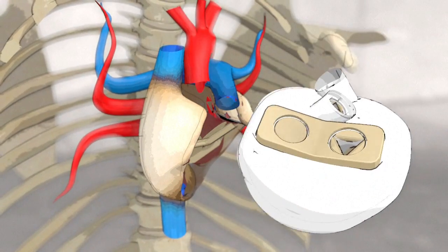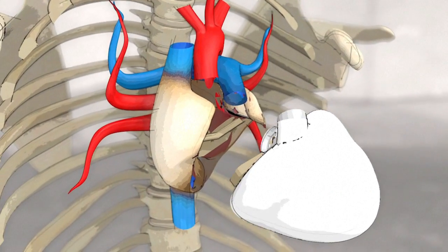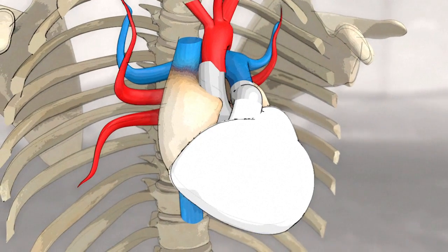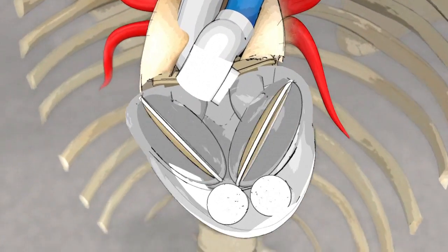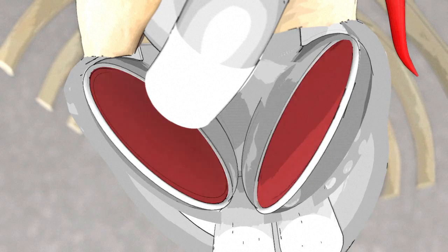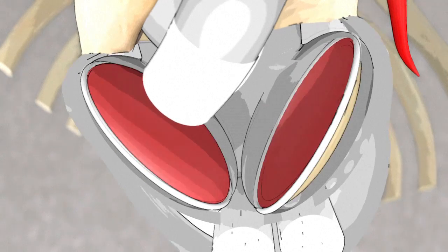The device, comprising two ventricular cavities and four valves, clips onto this interface. Both ventricular cavities are divided into two parts, each separated by a double-sided biomembrane. The left membrane, for the blood, is made of cow heart tissue and is treated to avoid the body rejecting it.